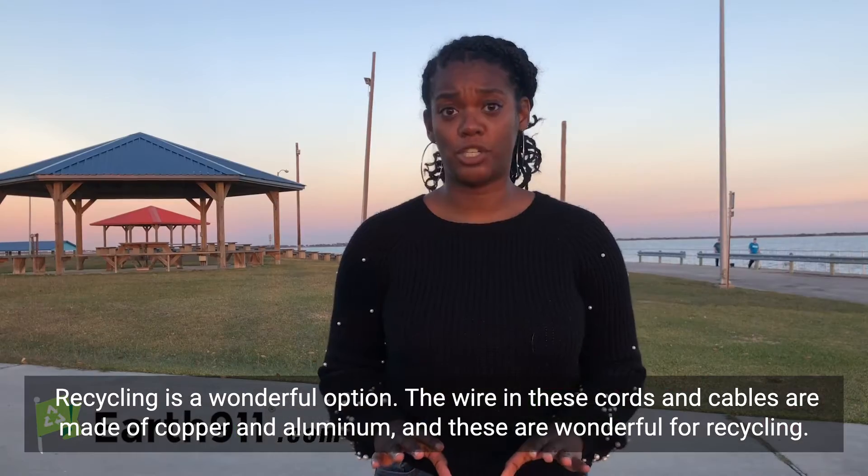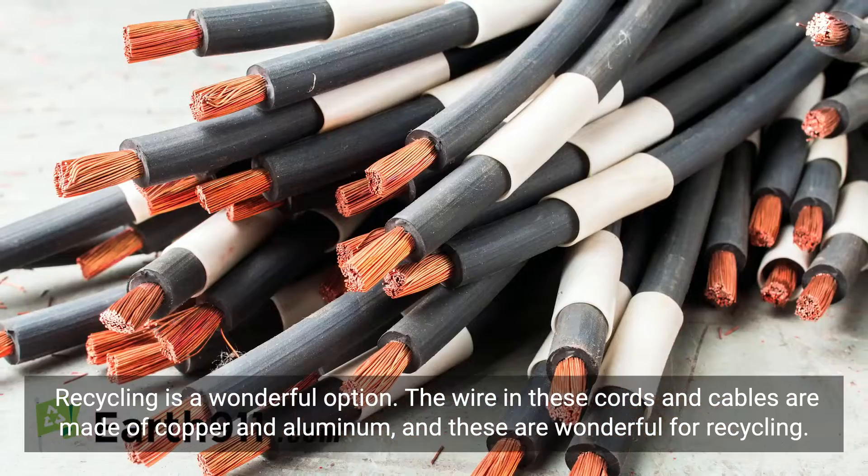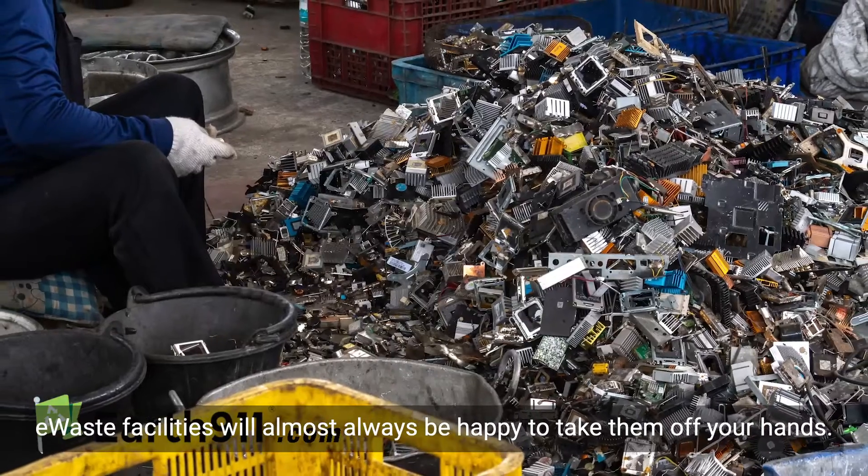Recycling is a wonderful option. The wires in these cords and cables are often made of aluminum or copper, which are wonderful for recycling. E-waste facilities will almost always be more than happy to take them off of your hands.